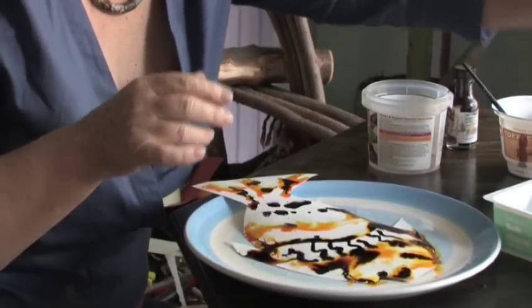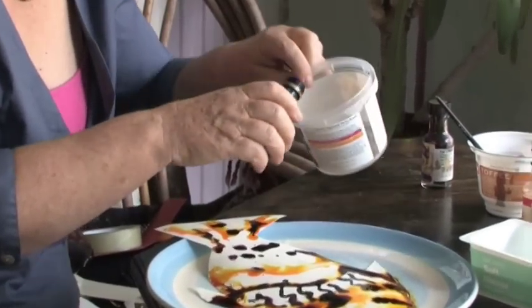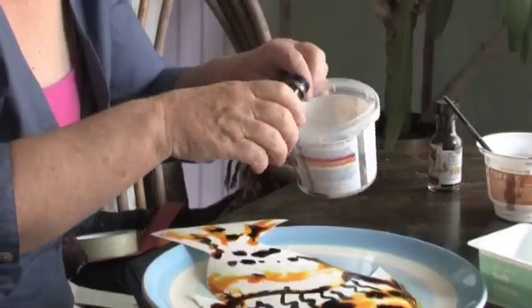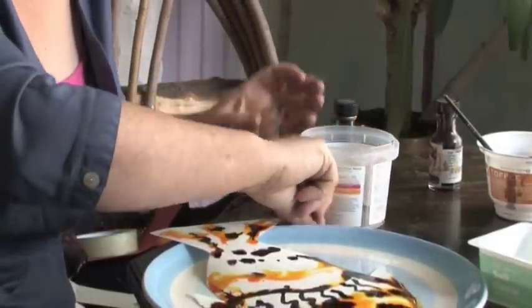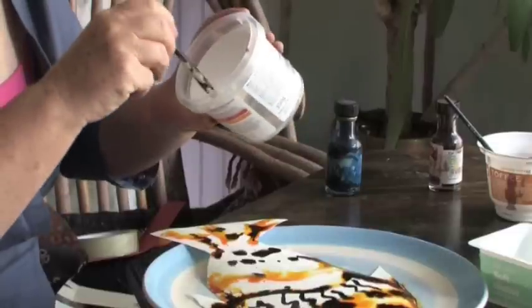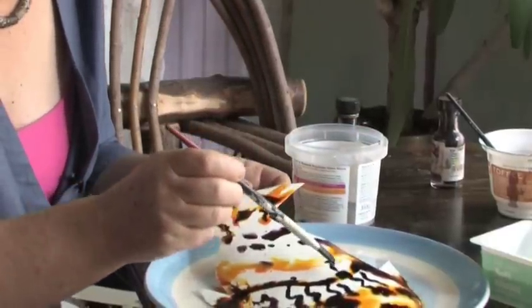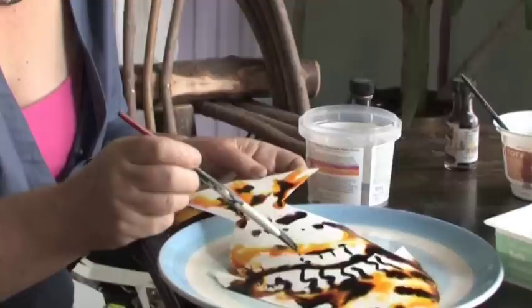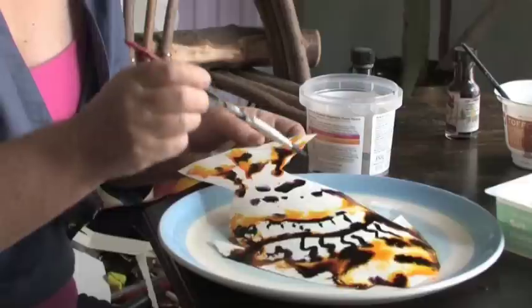I've got some blue food colour here — just tip a drop or two, it doesn't need much colour as it spreads such a long way with the water. Very bright colours, just about three drops. Use another brush so I don't mix the colours up, and let's add some blue. I think I want some blue stripes here. Oh look, they're going into the yellow and making a sort of greeny colour.